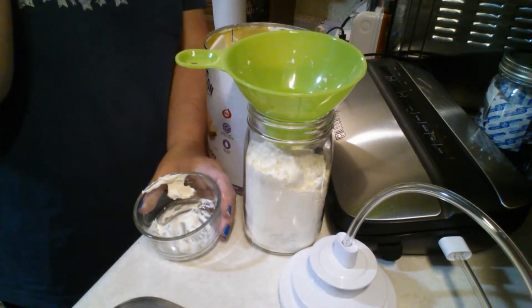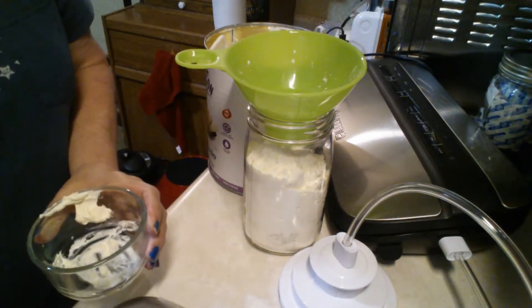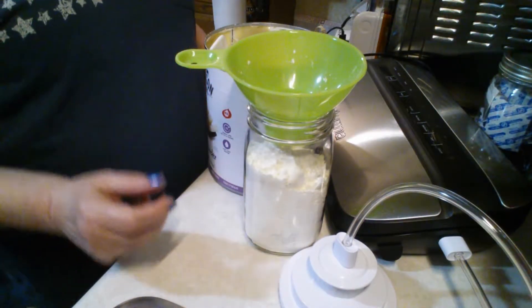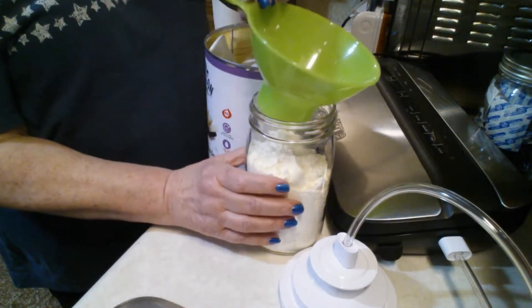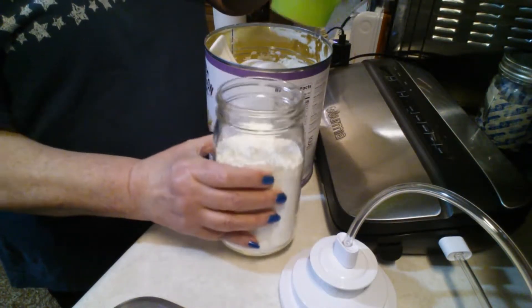I don't want to put that spoon back in to contaminate it. I have already put some of the powdered butter into the jar and I'm going to shake it around so I can get a little bit more in.